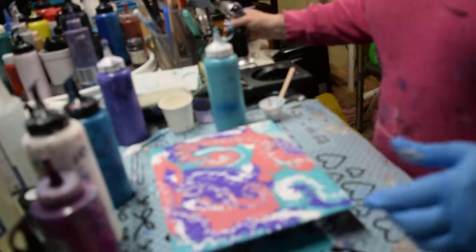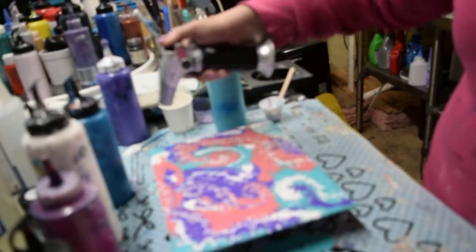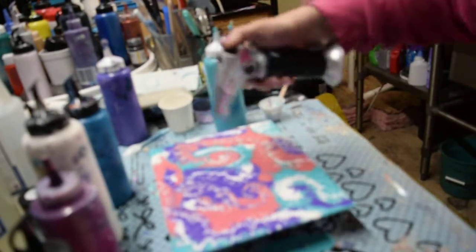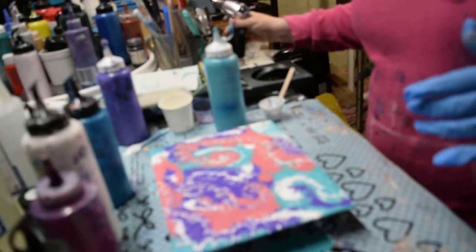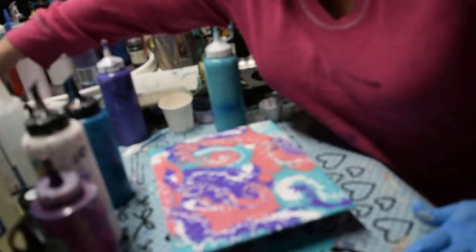I'm going to hit this again. We're creating on the fly tonight, guys, only because I think this is coming out kind of cool.